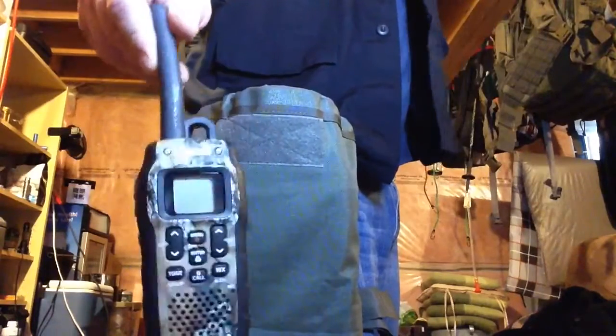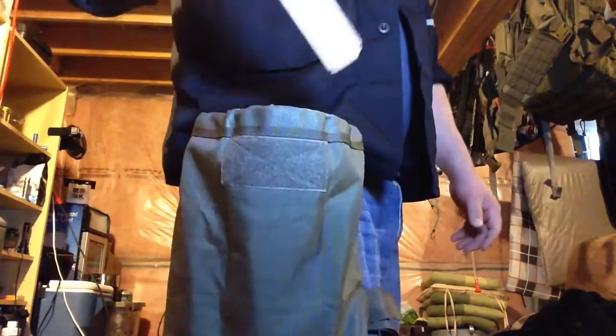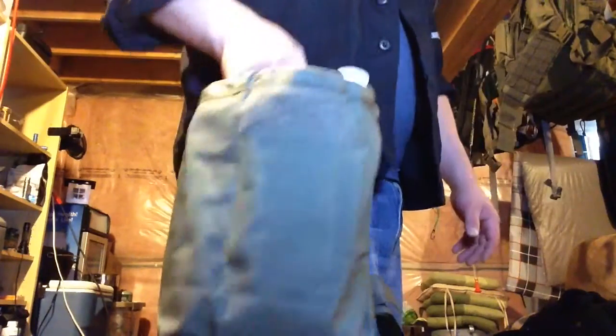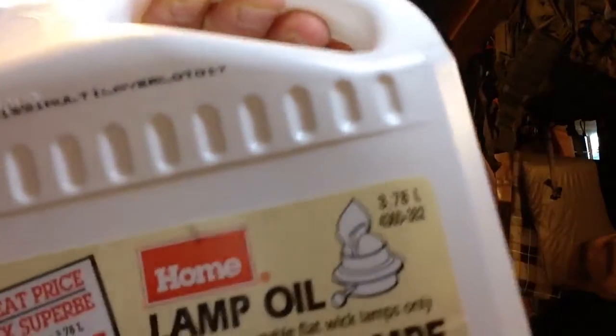I got this not because I need a dump pouch for holding ammo mags — that's what they were originally created for. I got this for when I'm out scavenging in the woods, whether I'm on a hike collecting tinder like birch bark, or more importantly when I'm out harvesting chives, leeks, wild mushrooms, wild asparagus, and stuff like that.